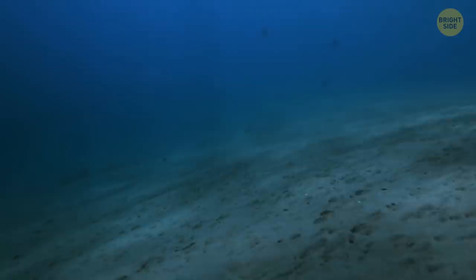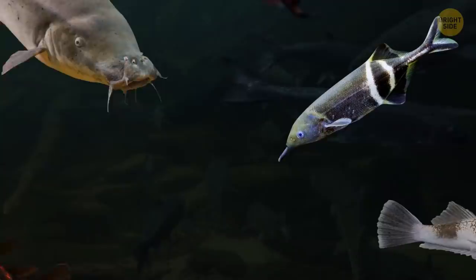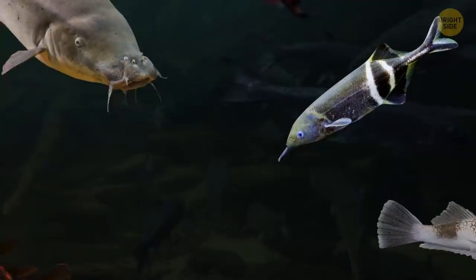The only question is why some animals have a stronger charge while others have a weaker one — and evolution is the answer. In the water, where visibility and audibility are bad and it's impossible to hide from predators or find prey, living creatures received electrocytes for navigation, protection, and communication. Wasn't that information shocking?